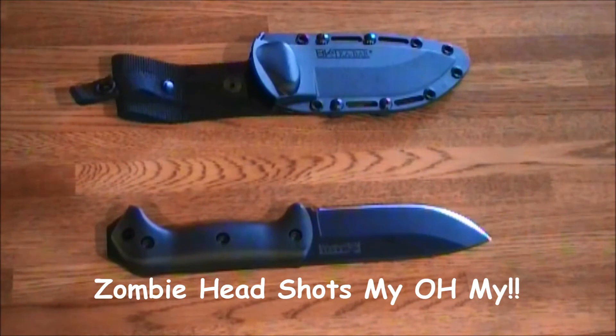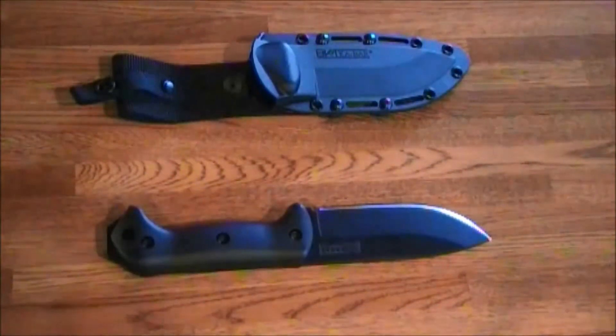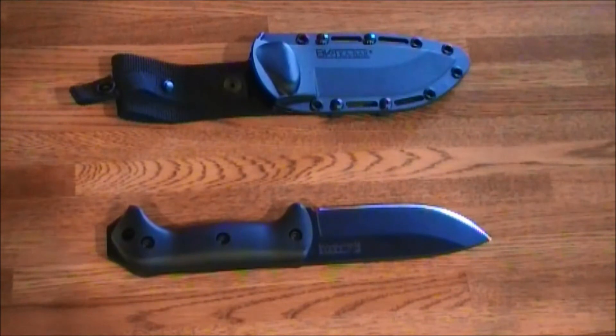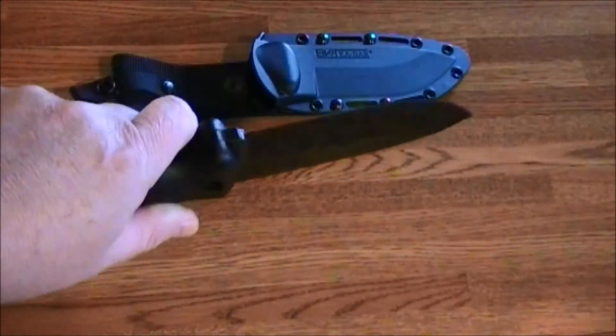The measurements: the blade length is five and a quarter inches on the cutting edge, and the overall length is ten and a half inches. The actual edge on this is 20 degrees, which makes it very sharp.